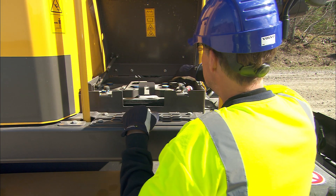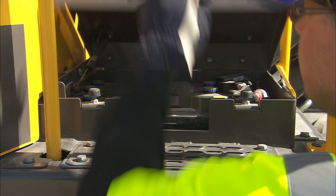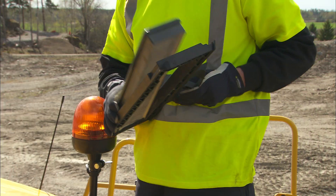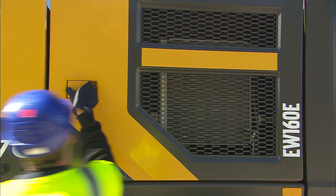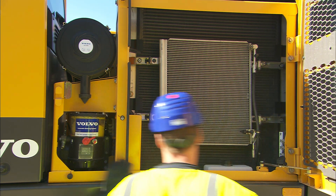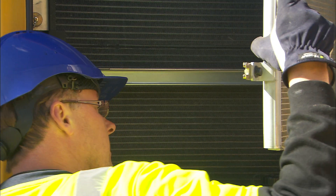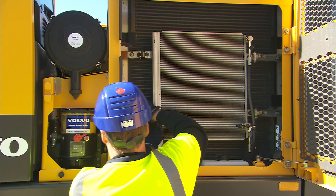Located on the other side is the electrical box — check the wires. Located behind the cab is the cab air filter; check the condition, especially if operating in a dusty environment. Check the radiator and coolers for any damage or impurities. Clogged coolers and radiators could result in poor performance or overheating.